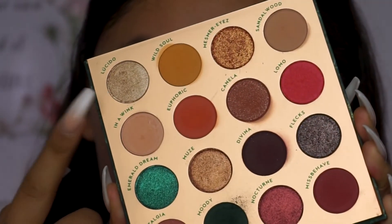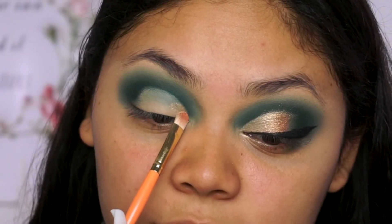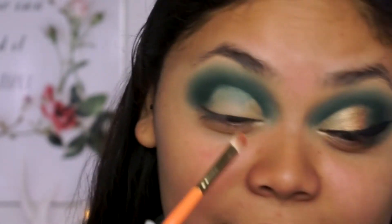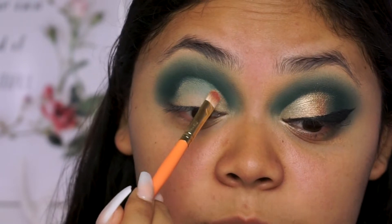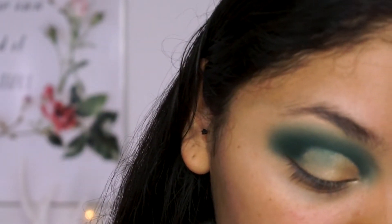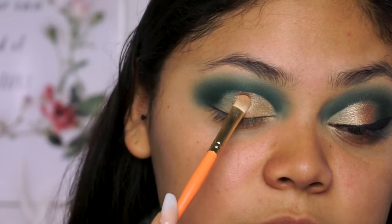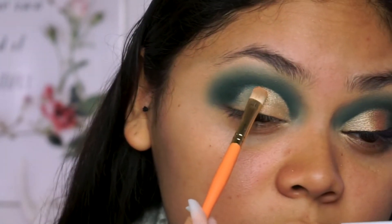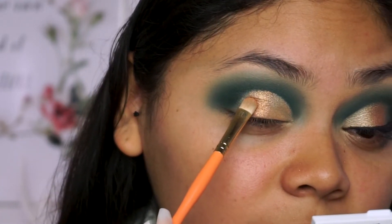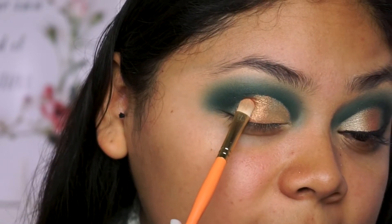Next, I'm going to go into Lucido — I think that's how you say it, I'm not sure — and then I'm going to blend it into Mesmerize. So I'm starting off with Lucido. It's like all of a sudden I don't speak Spanish. Now I'm going to take it pretty far, but then I'm going to go into Mesmerize and just blend the two together. So it's okay if you take it a little further than it should.